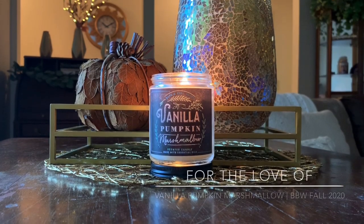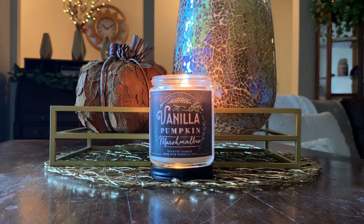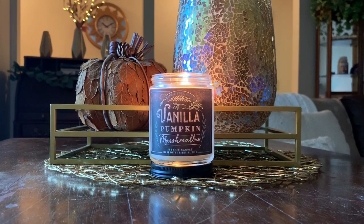Hello you guys, it's Lauren. Welcome back to my channel, For the Love Of. If you're joining me for the first time, welcome and thanks for taking the time to click on yet another Bath & Body Works single wick candle review. If you're a returning viewer or subscriber, welcome on back.